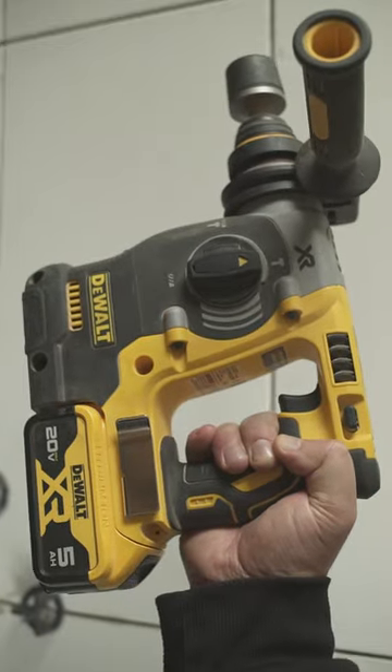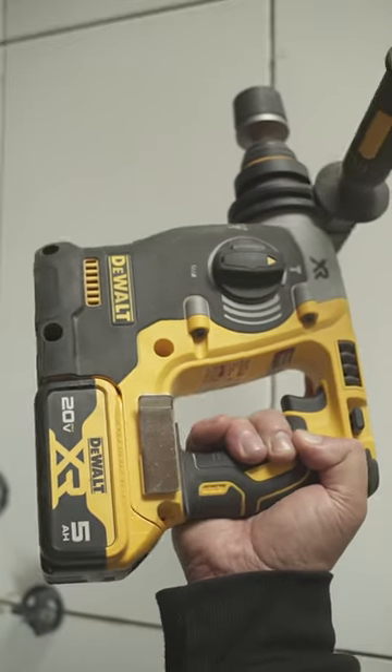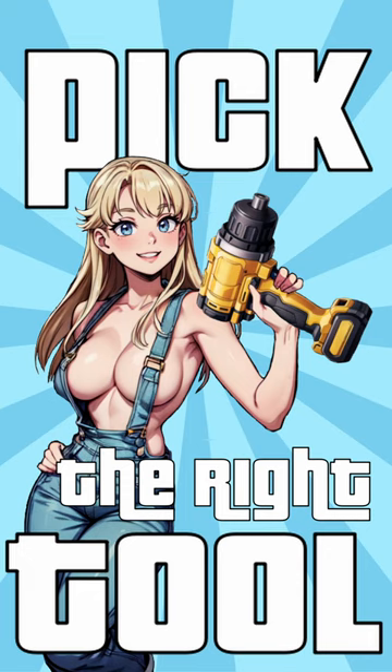What's crackin' lackin', folks? This short video is gonna show you what adapters we use for our 273 rotary hammer drill.